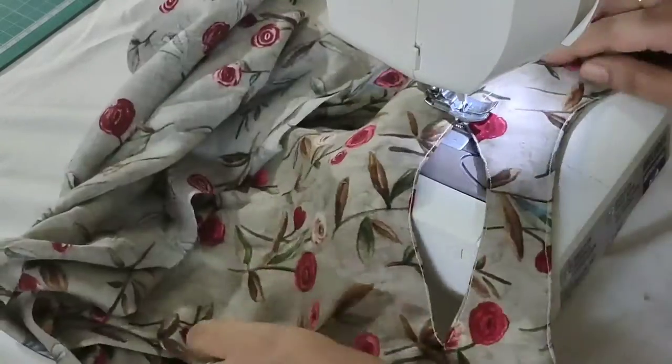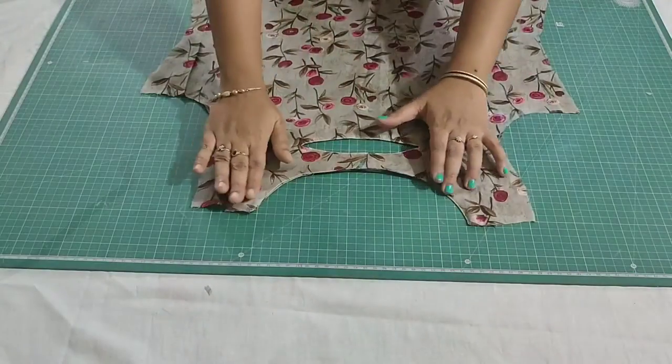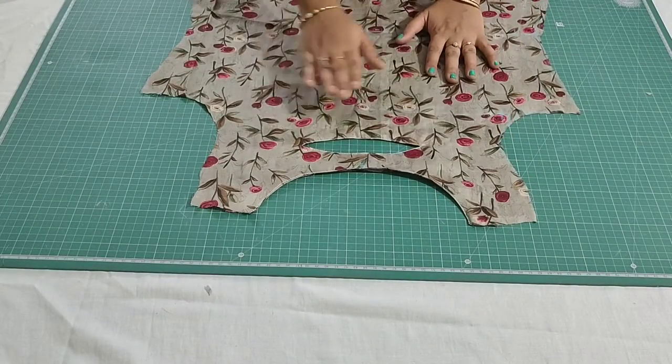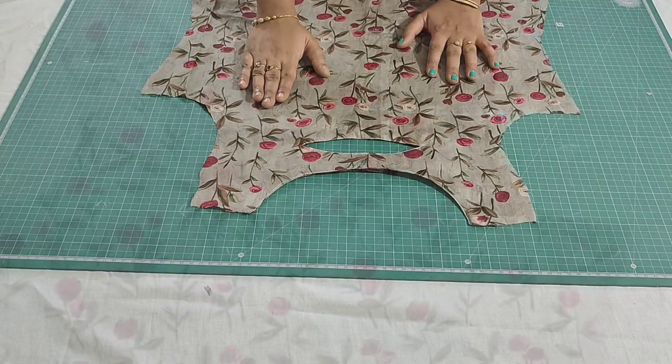My stitching is complete. I hope you like this video — if you do, please like, share, subscribe and comment. This is how it looks; it's so simple to make within five minutes. Thanks for watching.